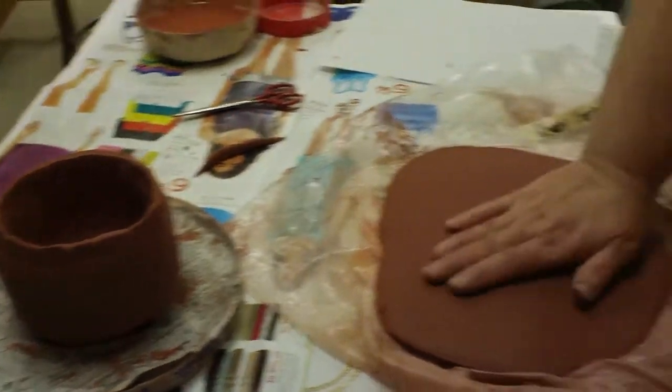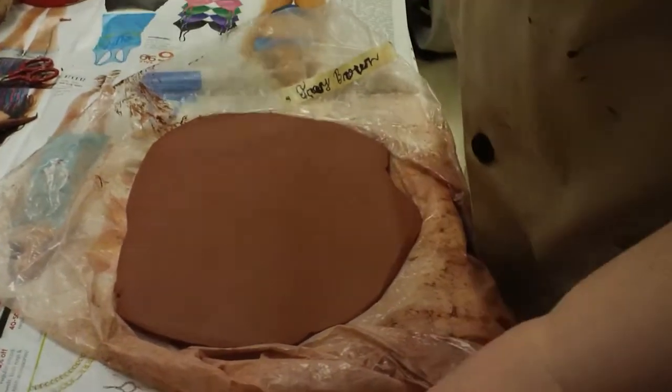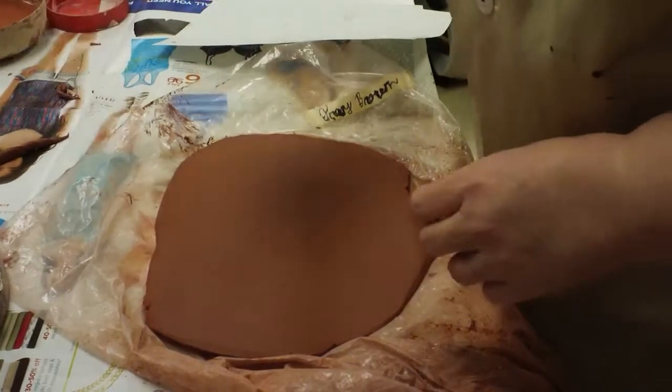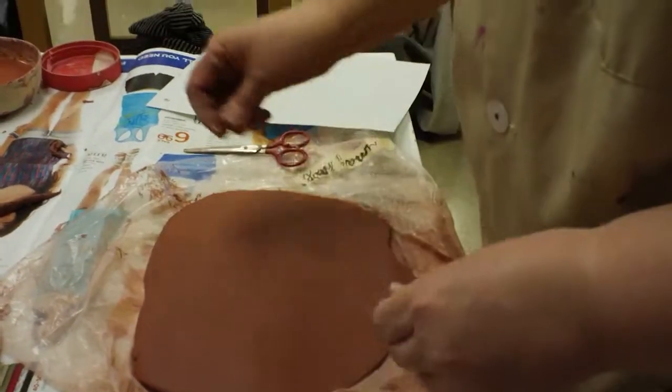To make a lid, you need a slab, a piece of paper, a rolling pin, a pair of scissors, and your paper clip.